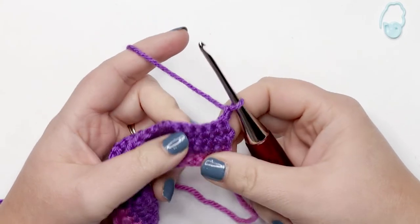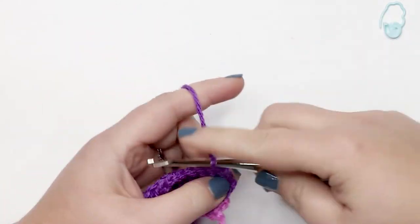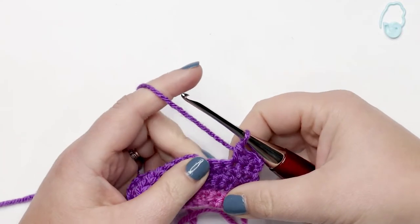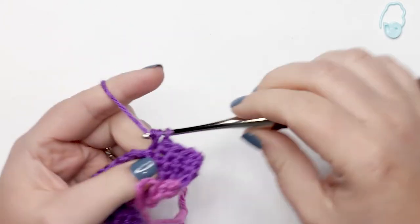For row six it's very simple — place one single crochet into each stitch and chain across. At the end of row six you should have 36 single crochet stitches. Pause your video if you'd like and meet me back here when you're ready to start with row seven.